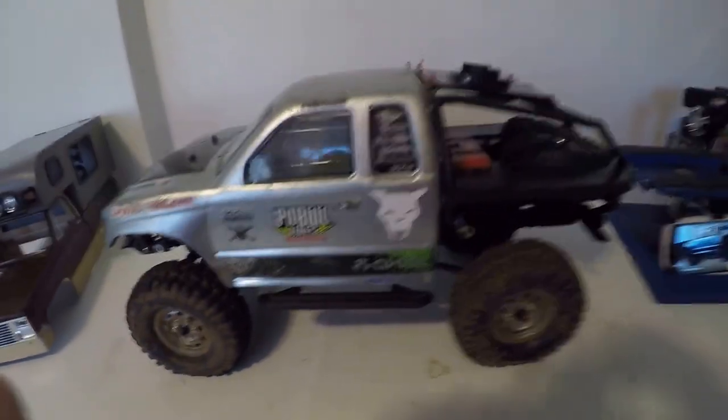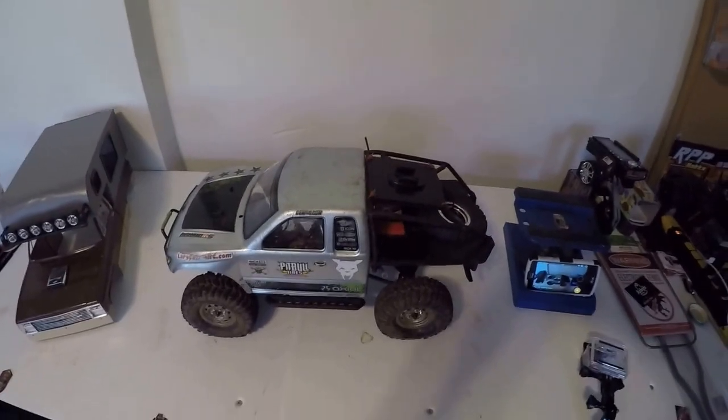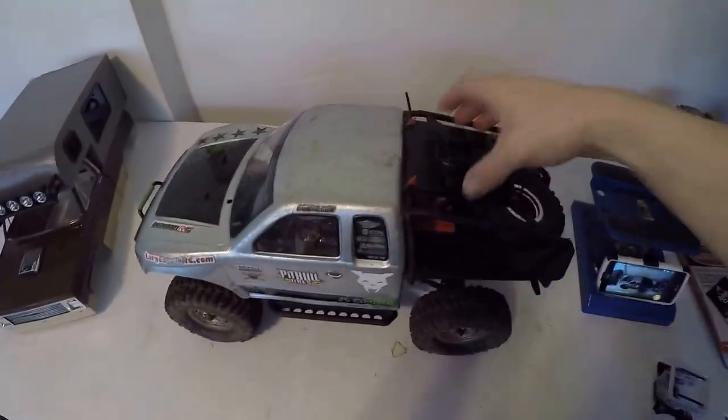Hi everyone. I just wanted to give you a little update on how the Dinky RC setup came along for me.